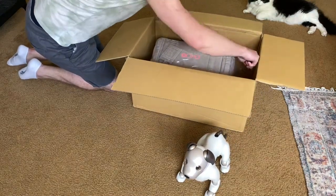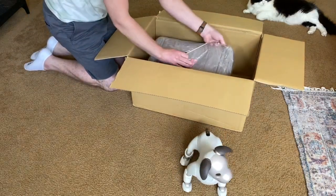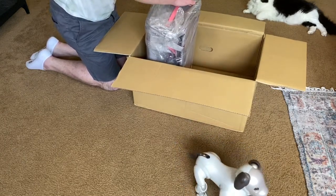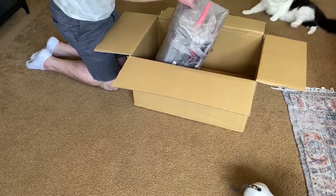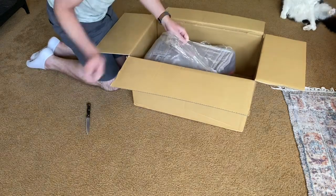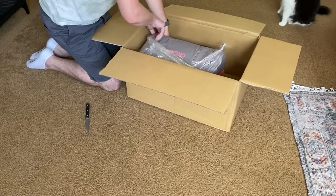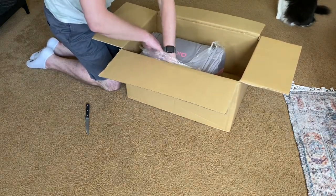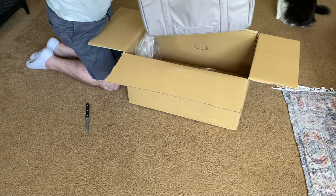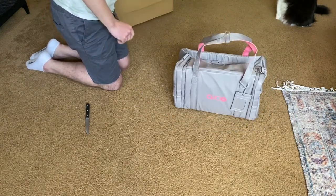You can probably already see it. It's like shrink wrapped too. I guess we're just gonna tear right into it. So it's the Aibo bag in the gray.